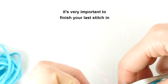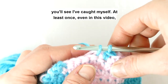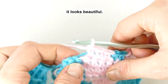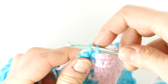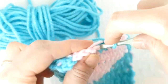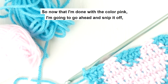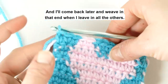It's very important to finish your last stitch in one color with the next color — with that last yarn over — and that can take some getting used to. You'll see I've caught myself at least once in this video going back and dropping the first color when it's time to change, but the results are totally worth it. It looks beautiful. That's the whole secret of tapestry crochet: those color changes and holding your yarns inside of the other stitches. So now that we're done with that row, we just have a little bit more shaping to do at the top of the heart, and then we are all done with the heart design, which you can see right here. Since I'm done with the color pink, I'm going to go ahead and snip it off, leaving a little tail, and I'll come back later to weave in that end when I weave in all the others.